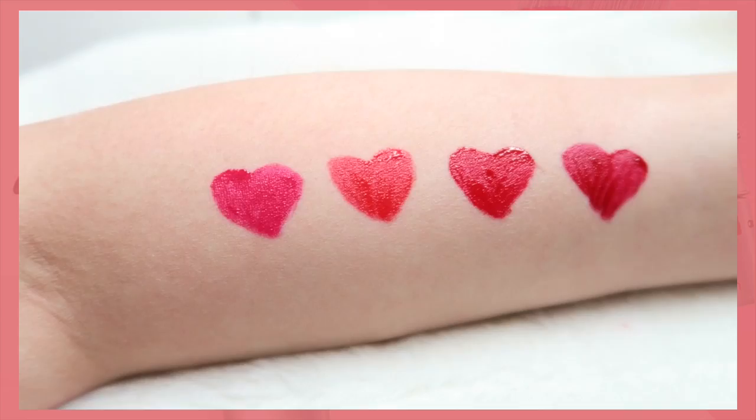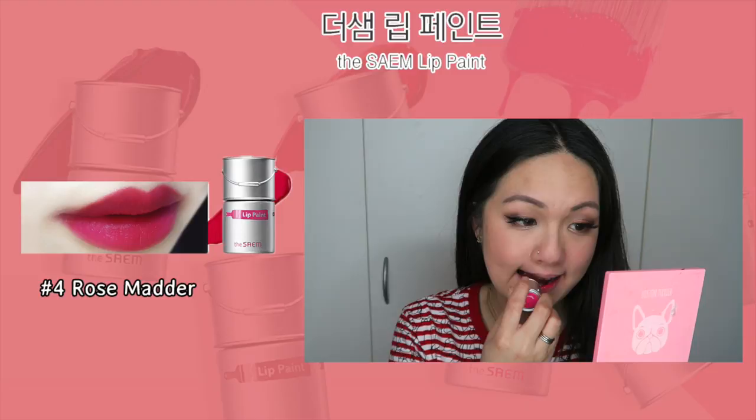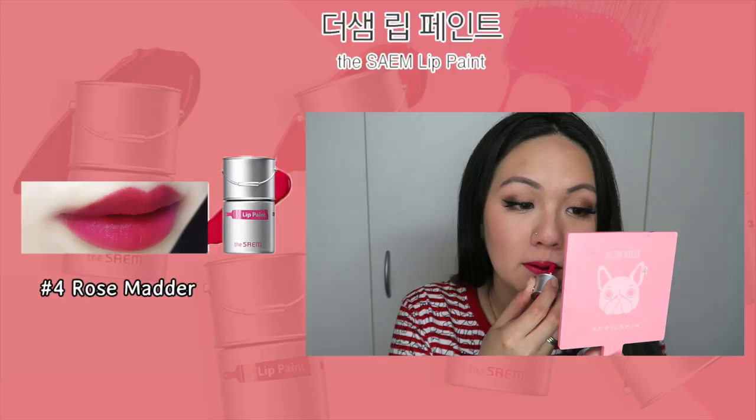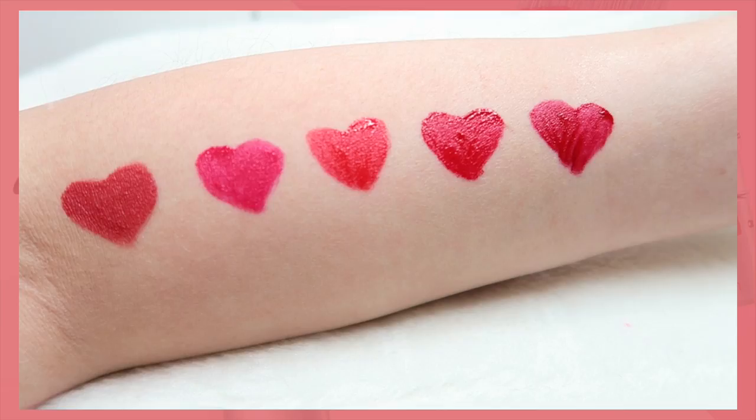Number four is the only shade that is very different from all five shades because this is a pink shade and it's called Rose Meadow. I thought it would be more like a rosy pink like the picture itself, but on me it's more towards a fluorescent pink — a brighter pink — which I'm actually really happy about because I didn't want any reddish colour. I actually want a colour that is a little bit different, so I'm quite happy with this colour, but I feel I already have a lot of products that match it.